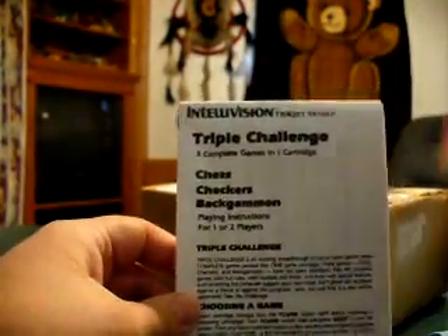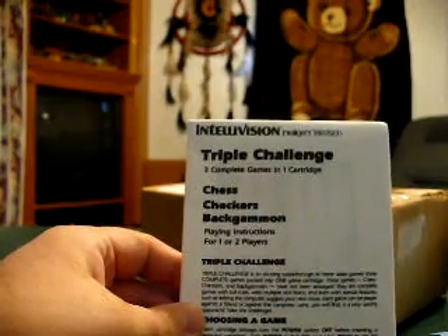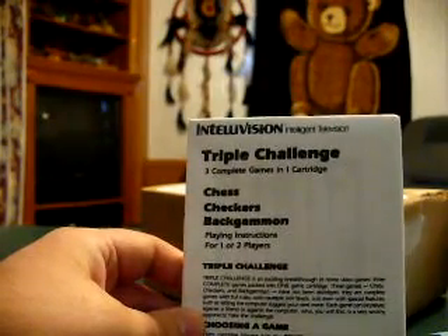This is a manual for a game I don't even have — isn't that crazy? Triple Challenge for the Intellivision. I figured if I ever get the cartridge down the line, the manual might be hard to track down. And I only paid $4 and some change for a really, really rare manual. So I think that was worth it.